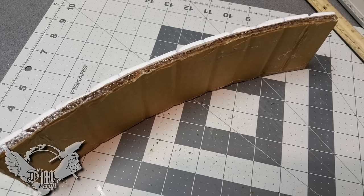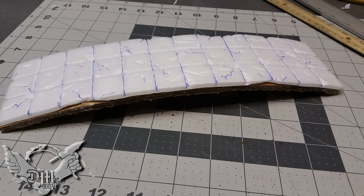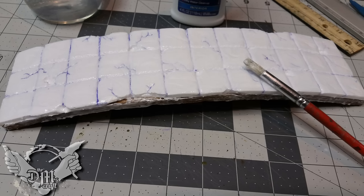Then I glued it to the cardboard and bent it just a bit, and I put hot glue in the corrugations of the cardboard — that'll make it so the bridge will stay in that shape. Here's another picture of it all set up and you can see the nice curve we've got going on there.